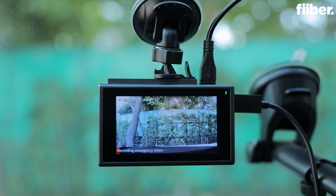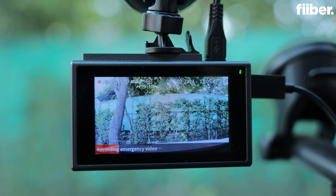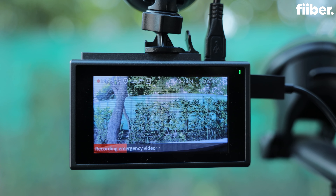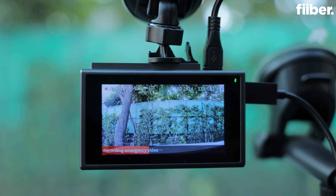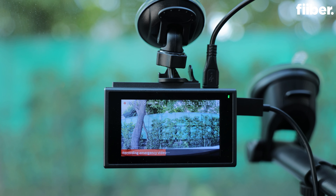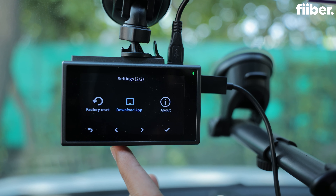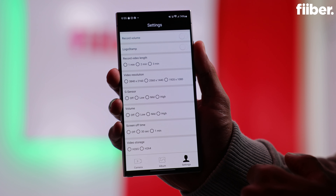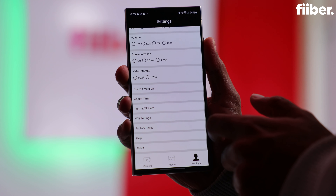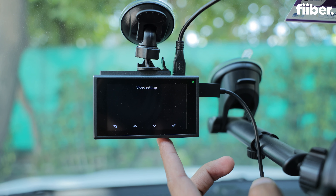The dash cam also comes with an emergency record feature, which is great in case you want to record a specific incident during an accident. All you need to do is press this button and the specific footage will be saved in a separate folder. To change the settings of this dash cam, you get physical buttons available at the bottom. You can also use the EZ-Drive app to change settings or make adjustments to the recording, connected via Wi-Fi.